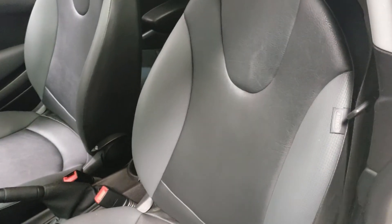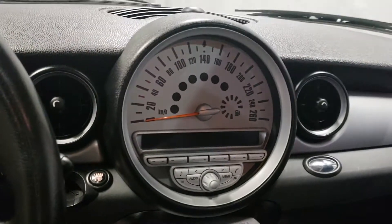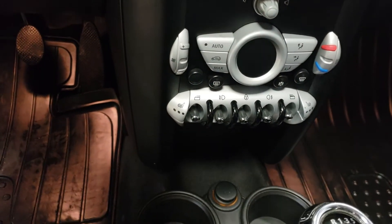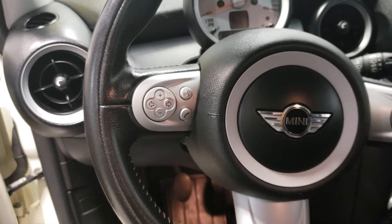Opening up the door here, you got this beautiful half black leather interior. Looking into the center console here, you got this giant speedometer — pretty cool. All your air conditioning controls and whatnot are down here. Take a look at the steering wheel — all your Bluetooth and cruise control buttons are here as well.